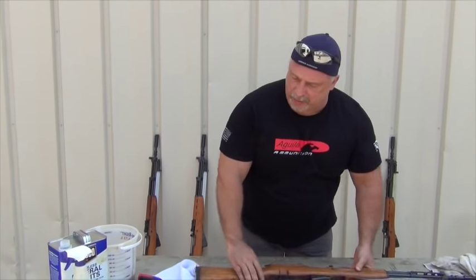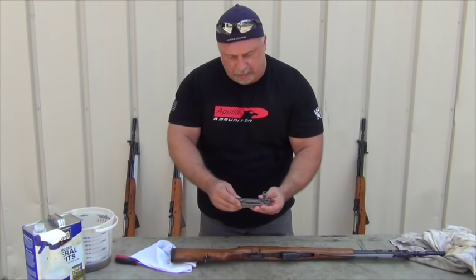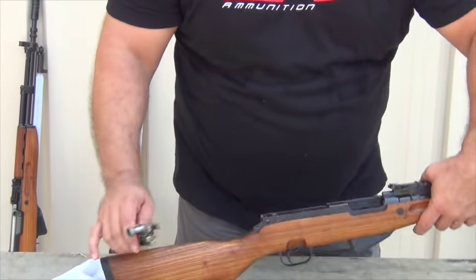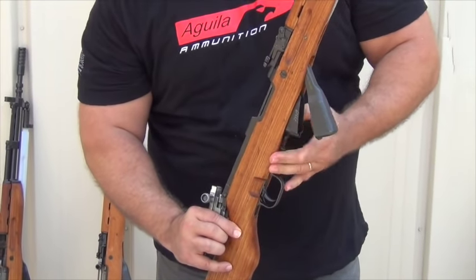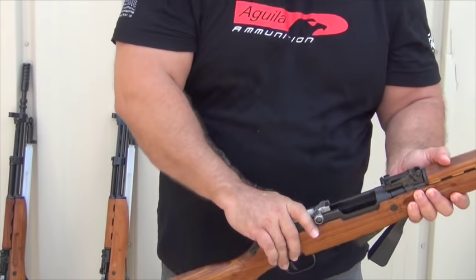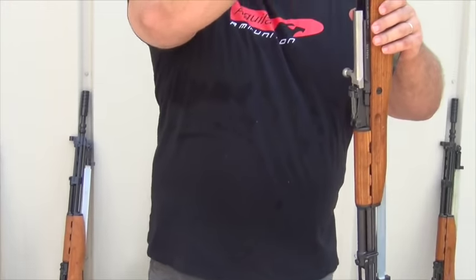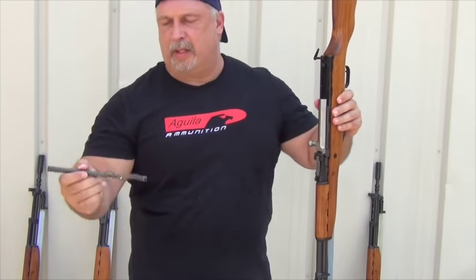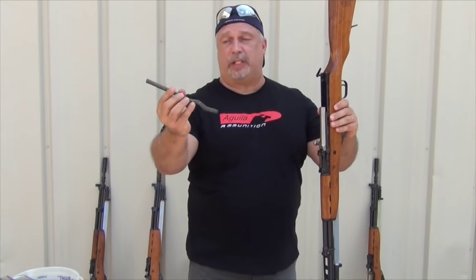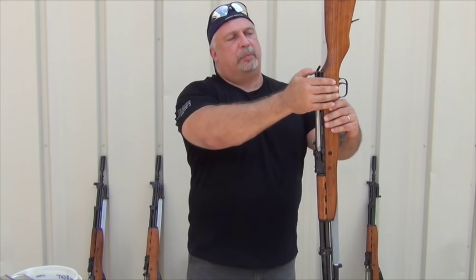Your bolt carrier holds your bolt, your lower bolt, in that manner there. It's kind of like a little jigsaw puzzle — it will only go together one way. Go ahead and put those together. You need to open your magazine so it'll slide past that. Drop it down in the guide rails and take it forward. Now your bolt and bolt carrier are back in the weapon. Your recoil spring has a thick side and a thin side, or a curly side and a straight side — the curly side always goes up the bolt.